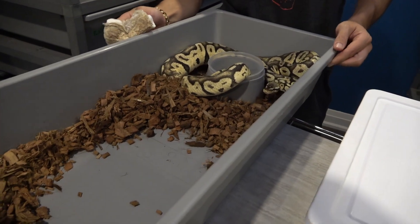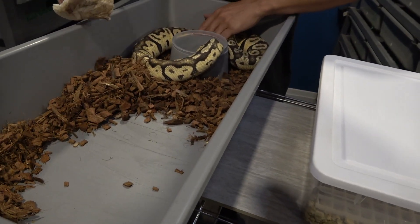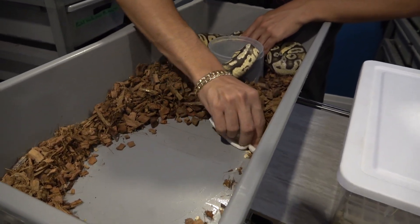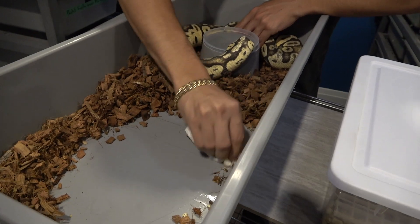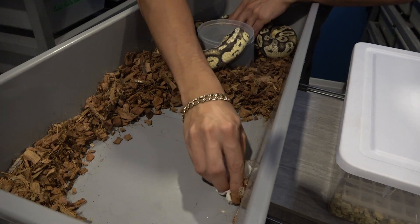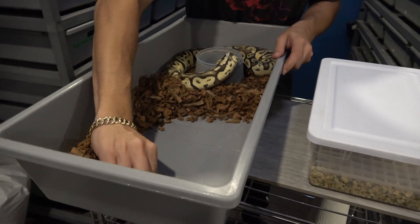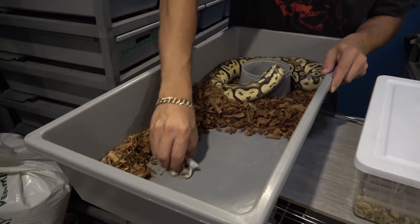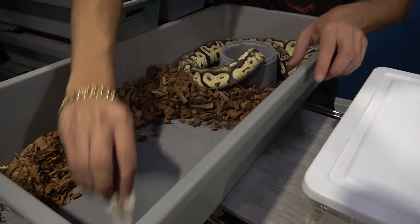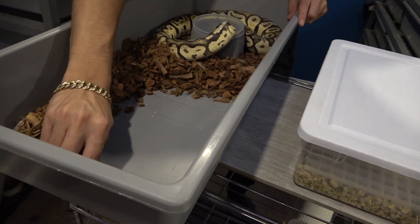I almost got tagged twice — I should definitely keep a hand and an eye on her. I'm trying to get some of these urates out. You'll notice I leave a lot of the urates in with pregnant females just to make them feel a little more comfortable — it's kind of like their own scent, like when you come home after being away and you get that home smell. It's very soothing and they definitely enjoy that.